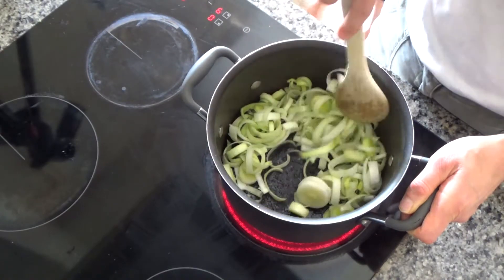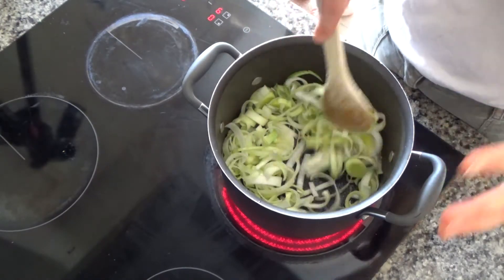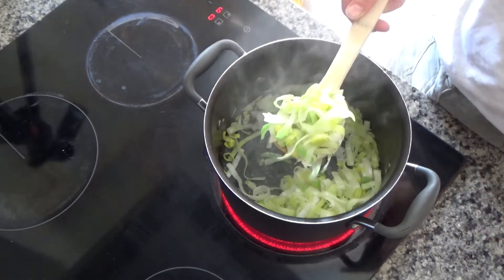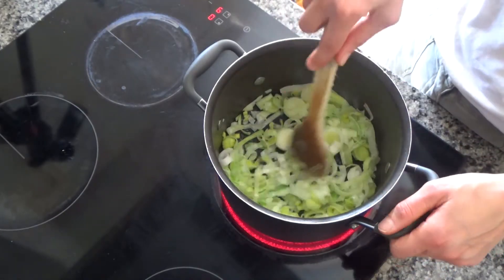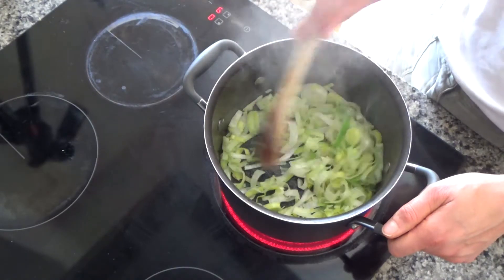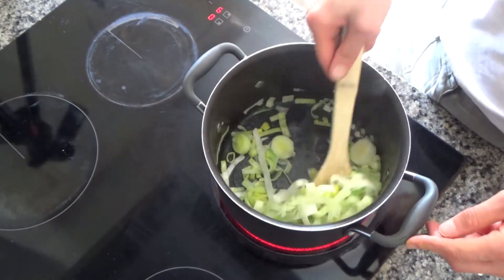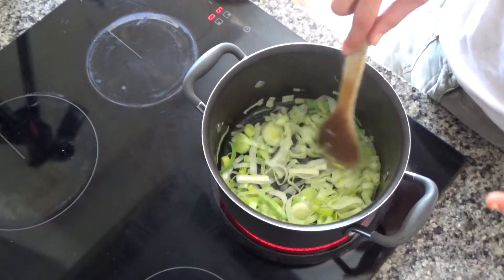I'm going to fry this until the leeks become translucent — sort of see-through and clear. This took about three to five minutes. Basically I've fried the leeks until they become lovely and soft and started to go a bit see-through.